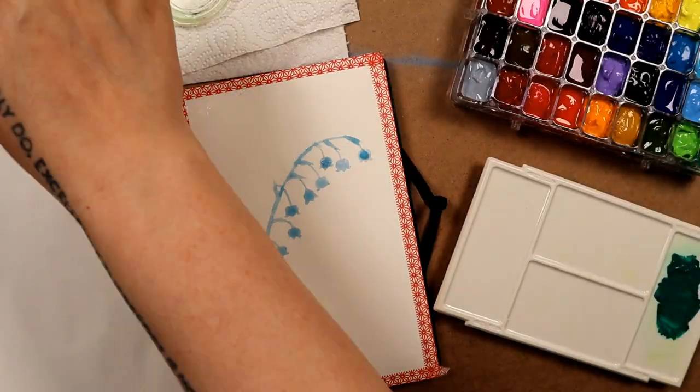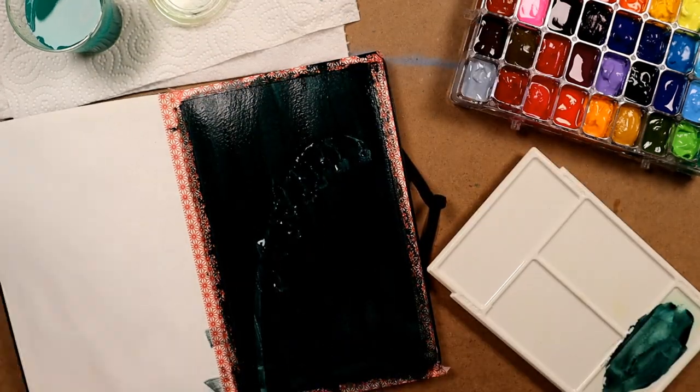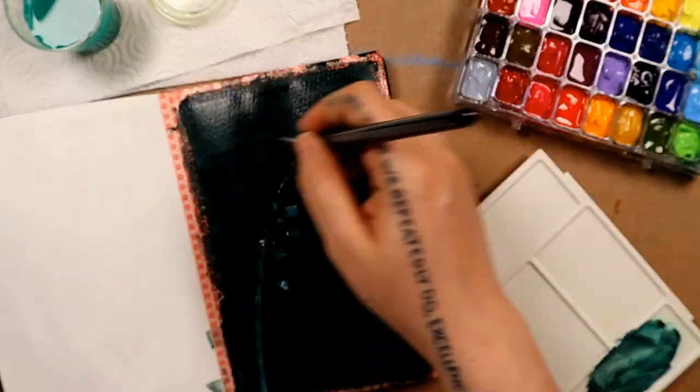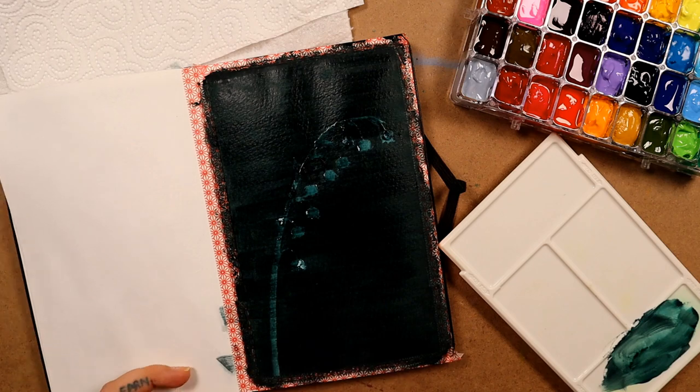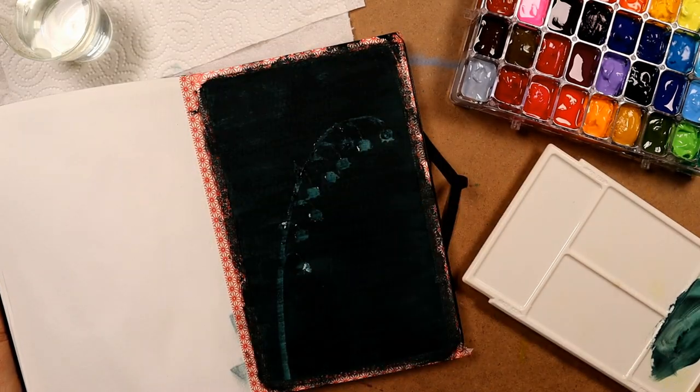I want to try and achieve extreme contrast here because the flowers are so tiny they'd be really hard to see on a page. So I've mixed up some green and black so the background is really dark — this allows you to see the flowers better.